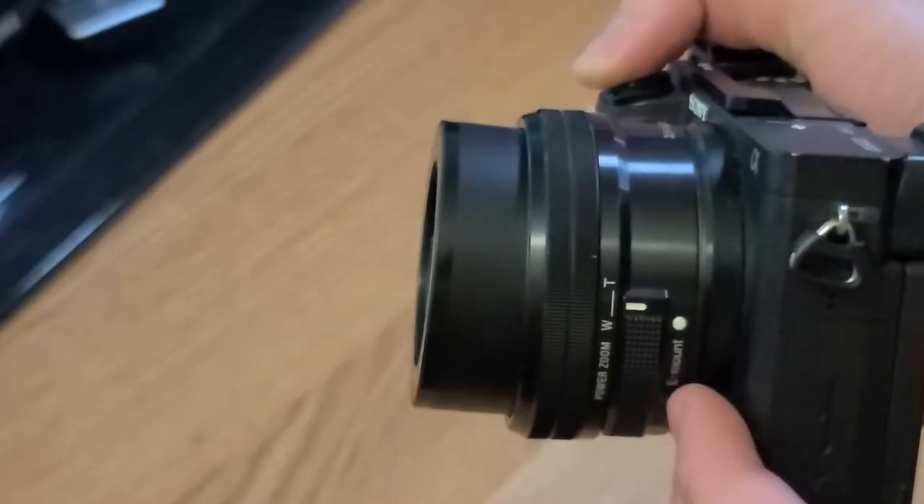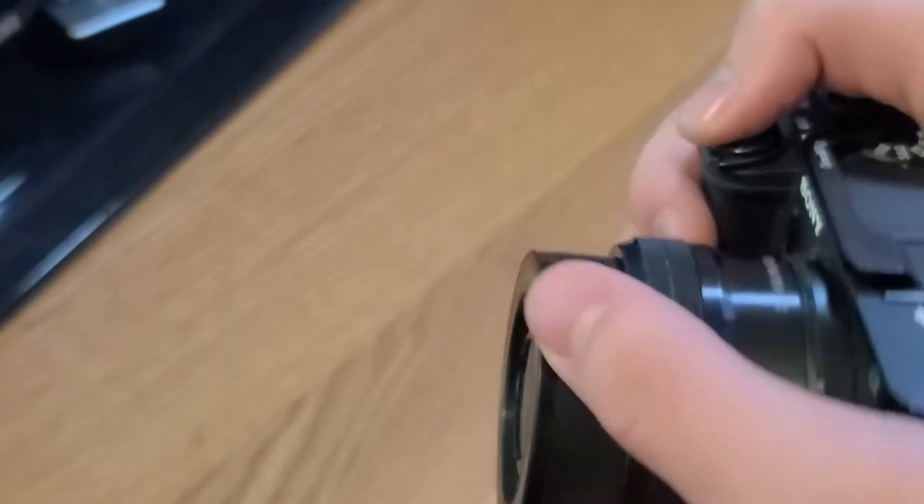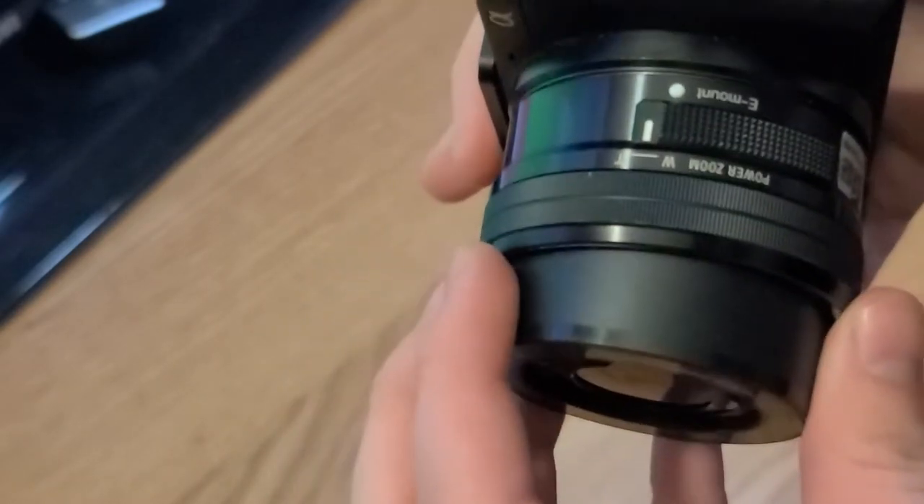You can tell the lens is crooked — it's just slightly off kilter. I saw one video on this and it seemed super sketch, but essentially he just pulled it out and it worked. He pulled it out and the lens just readjusted itself. I'm really hoping this works because the third option — I don't like the third option. So I'm going to attempt to pull it out from that side.